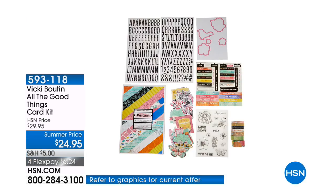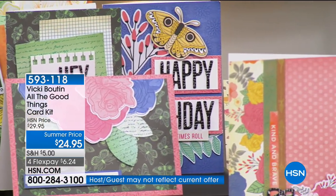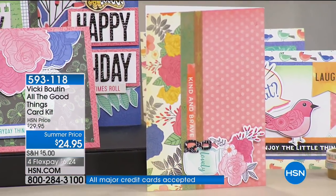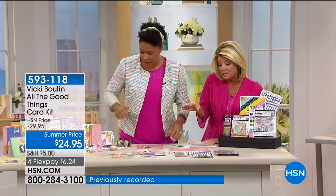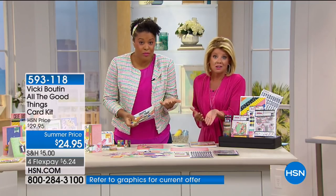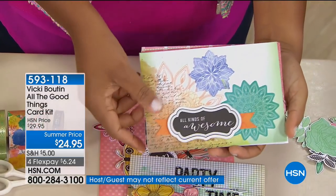You are going to receive all the good things — everything you could possibly want that we're showing you in these cards — all in one. You're going to receive the card kit, which has everything you need to sit down and start making cards. I would get two because it is addicting. Typically we say you could easily make 30 full cards, but I would make 72 because you can cut them in half.